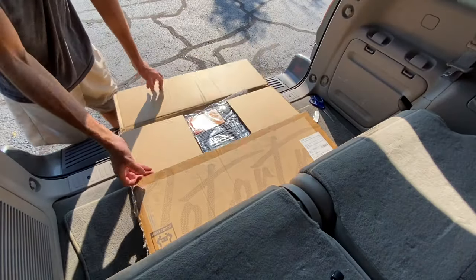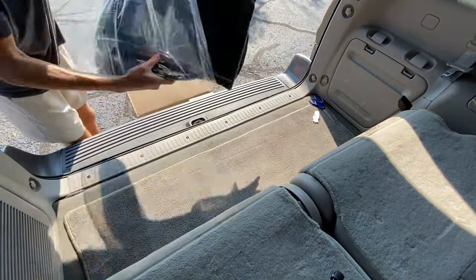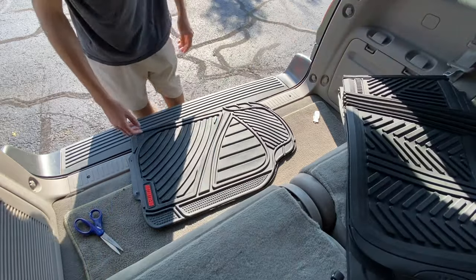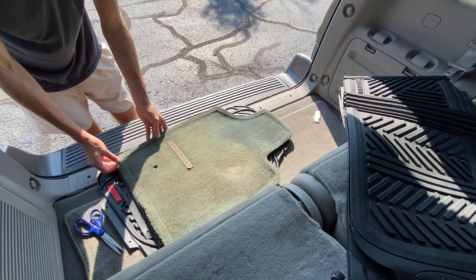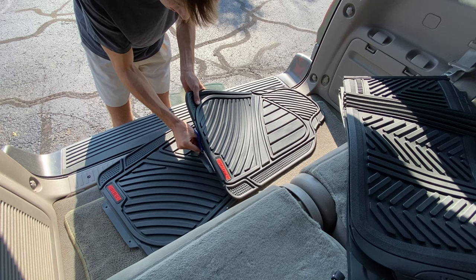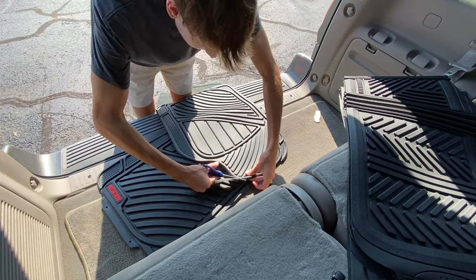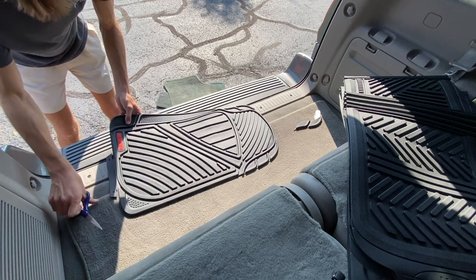The first thing we have for the interior is some rubber floor mats — these are Motor Trend floor mats from Amazon. They're a bit of a generic type, basically because there weren't really any affordable good options for the Sequoia. More expensive ones were in the $200 range; these are a cut-to-fit type thing, about $50 on Amazon. I gave them a shot and honestly they weren't too bad. Here I'm just cutting off some rubber pieces to make them fit a little better in the driver floor.